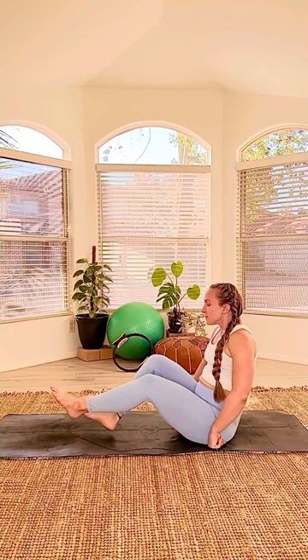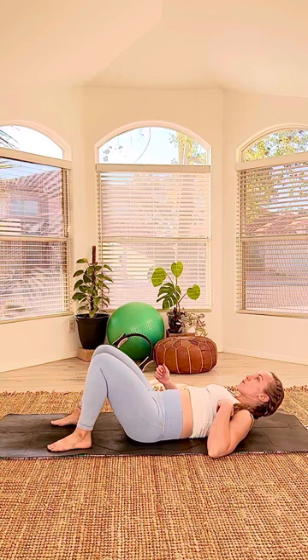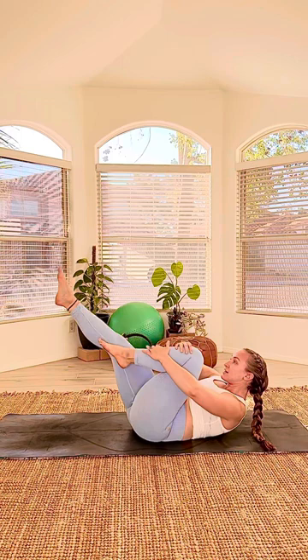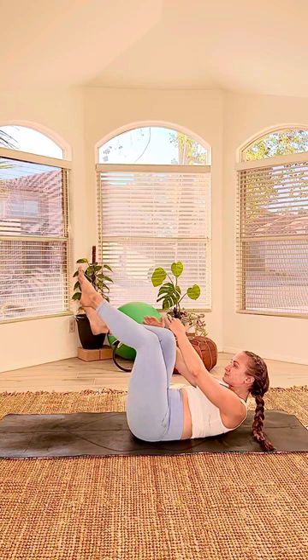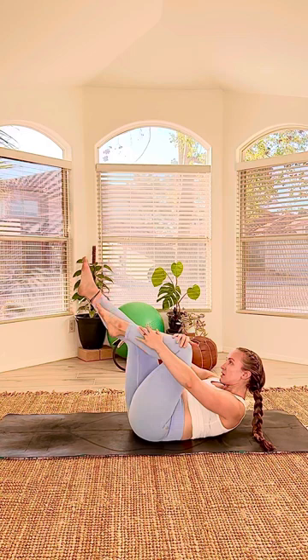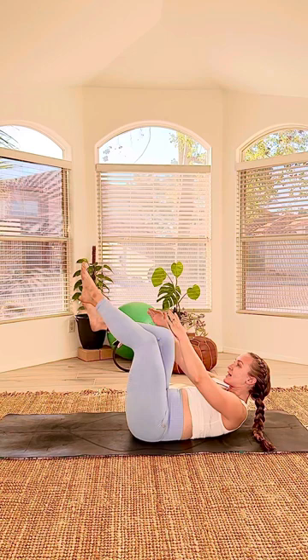We're gonna send the legs forward. We are doing the series of five — classical Pilates series, no breaks. Starting with the single leg stretch. Right knee into your chest, head curls up, left leg out. Switch ten times: one, two, three, four. Outside hand going to the ankle — when you switch your legs, you switch your hands. Six, breathing, seven, eight, nine, and ten.